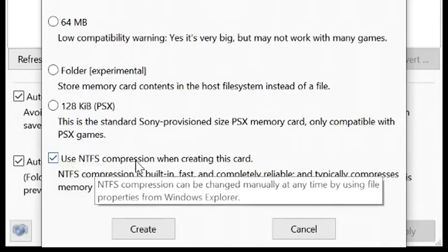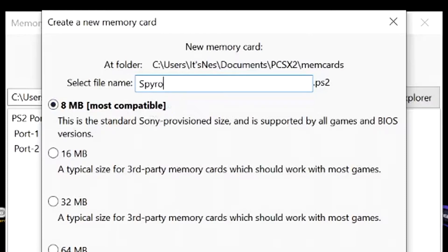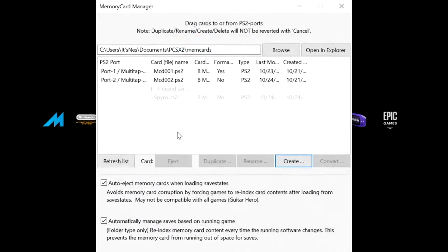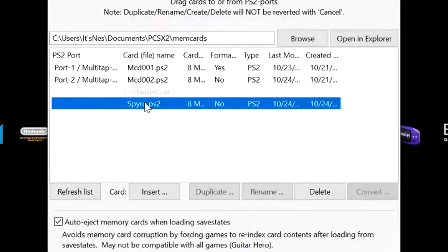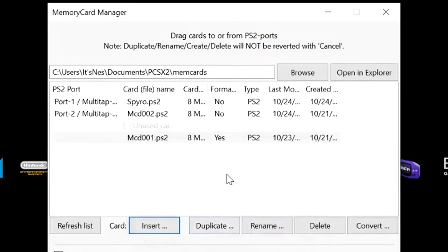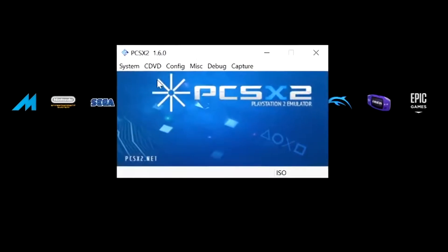Make sure that 'Use NTFS compression' is selected, and we just want to rename our memory card to whatever — I'm going to call mine 'Spyro' for the purposes of this video. Click create. You'll see it here grayed out; select that, click insert, and insert it into any port you want. Let's do that — click insert, click okay, and as you can see 'Spyro PS2' is now there. Highlight that and click okay.